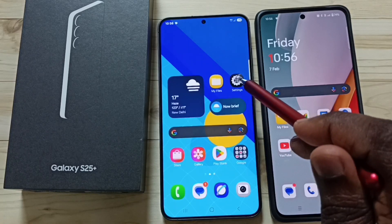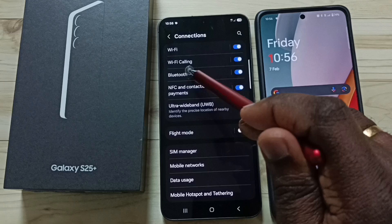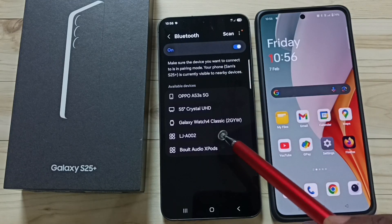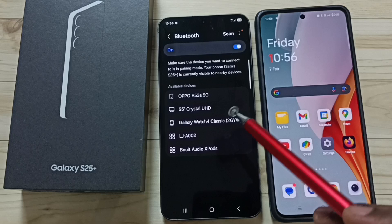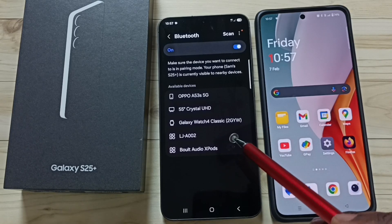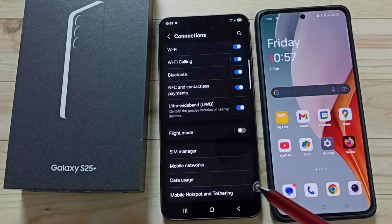Go back to Settings, tap on Connections, then tap on Bluetooth. Note that this reset operation disconnects all paired Bluetooth devices, so you will need to reconnect them. Pair your Bluetooth devices again and check — they should work. This is how we can reset Bluetooth settings and fix all Bluetooth problems.